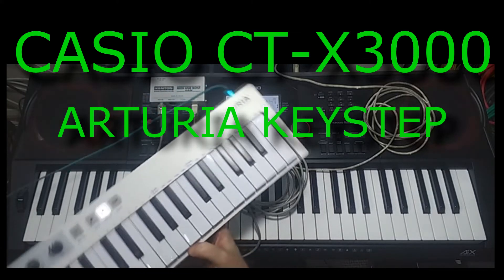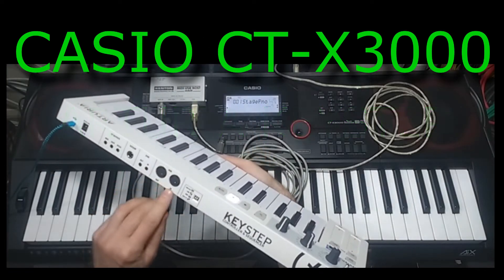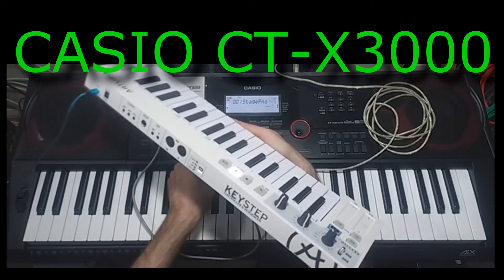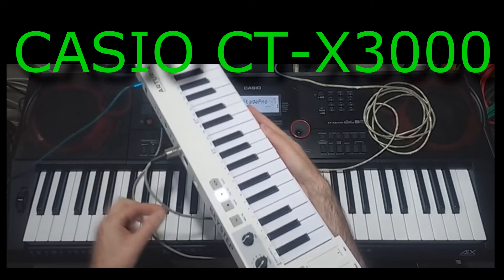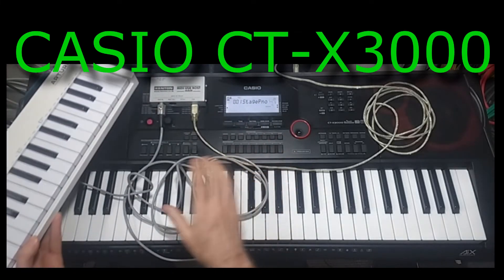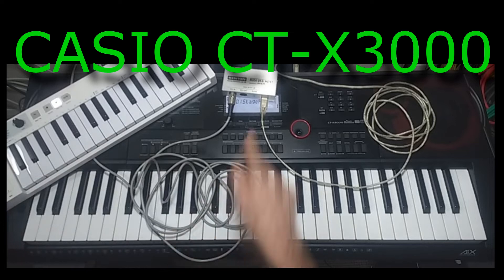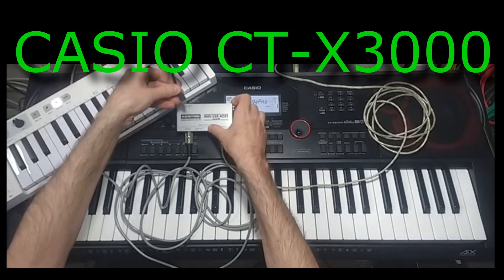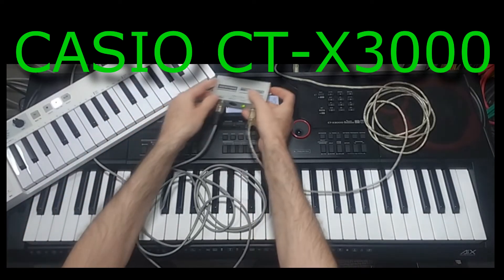I've got another keyboard here — it's just a controller keyboard, it doesn't create any sounds of its own. This is the Arturia Keystep, and on the back it's got the standard five-pin MIDI sockets, MIDI in and MIDI out. So I'm going to plug the cable into the MIDI out, so MIDI is going to come out from this keyboard, from the Arturia to the Casio. The other thing we need to do is put some power into the Kenton box — it just requires a USB mobile phone-style charger.